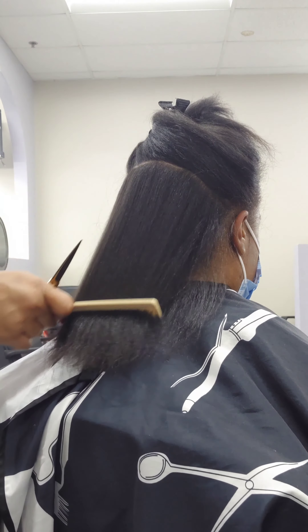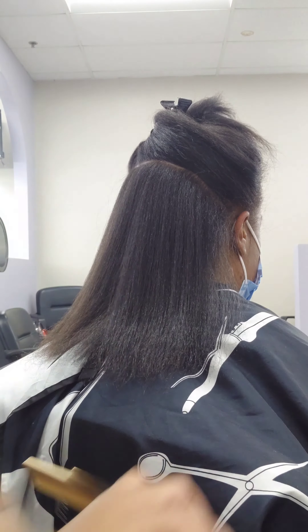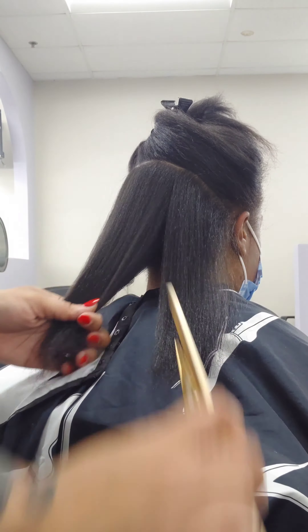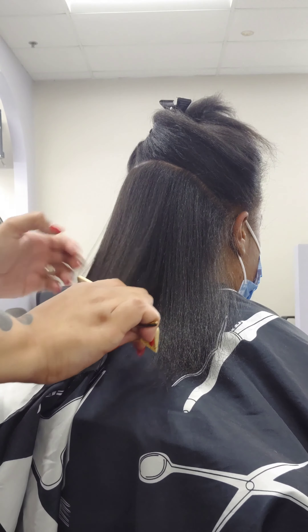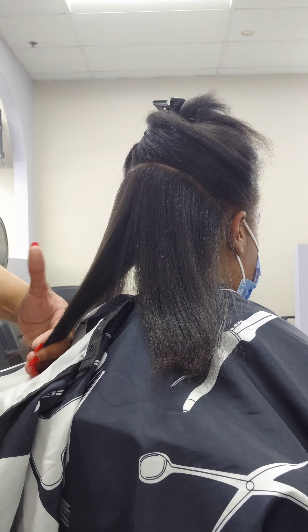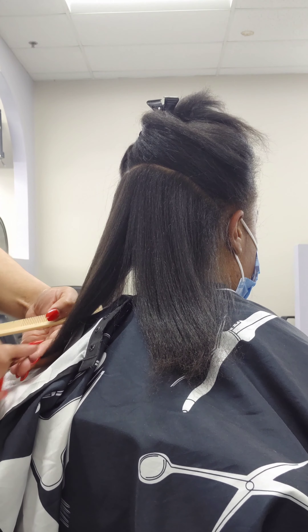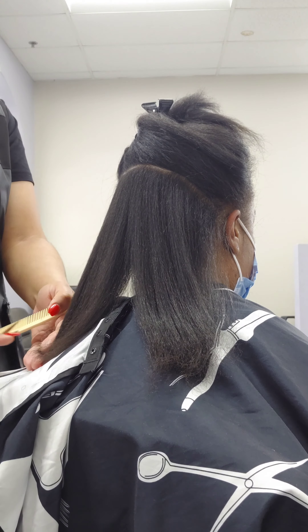I will be starting the cut at a zero degree. For 4C hair — curly, natural, very kinky tight curl hair — you want to take a larger section in the back, because some people have the nape area, or what we like to call the kitchen area, where the hair back there is sometimes shorter than the mid part of your head. So you want to take a bigger section just in case, so you don't cut more than necessary.